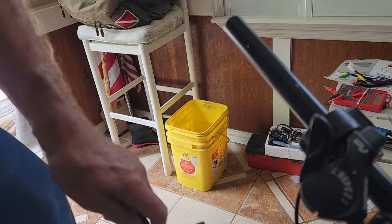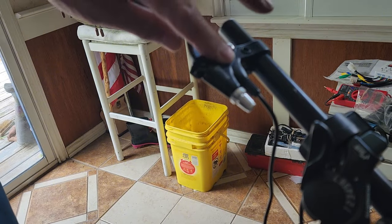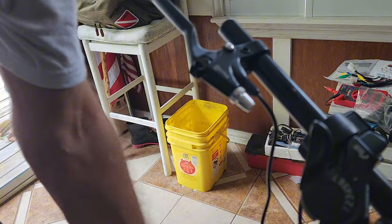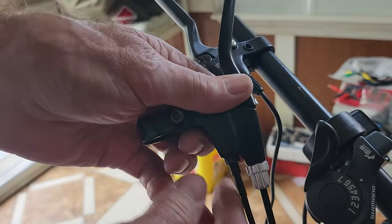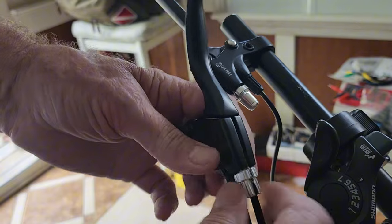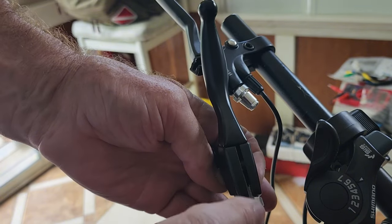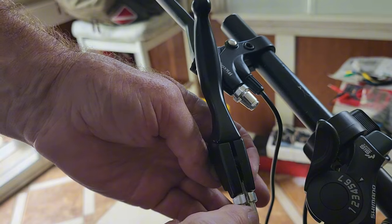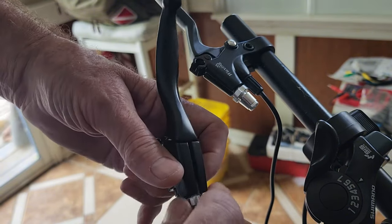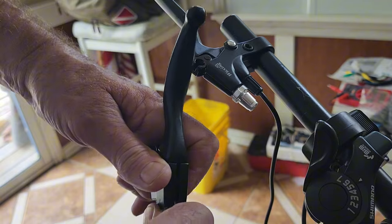I need this brake off. With the hand grip off, I slid the new one on. There's a slot in that one, a slot in that one — you get them all lined up, push it in as tight as you can and then line them up.